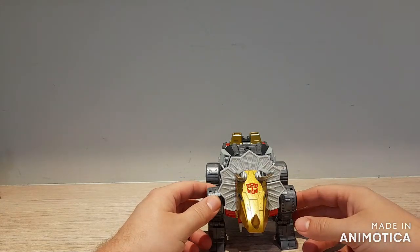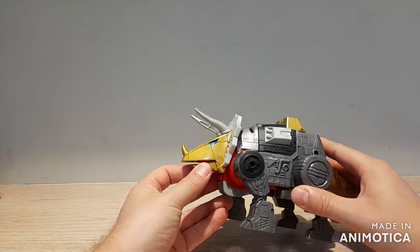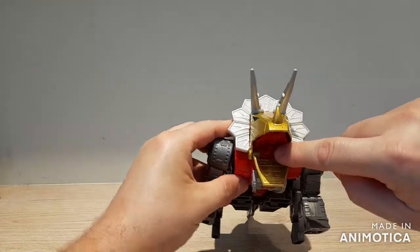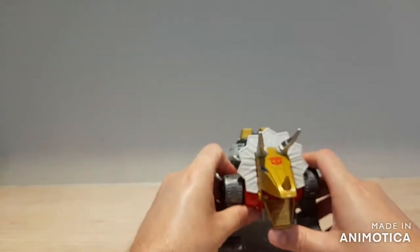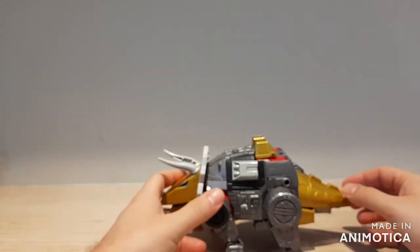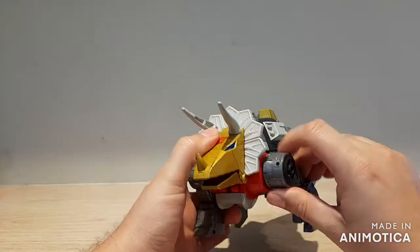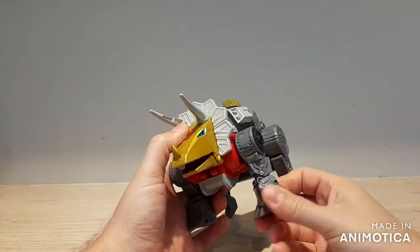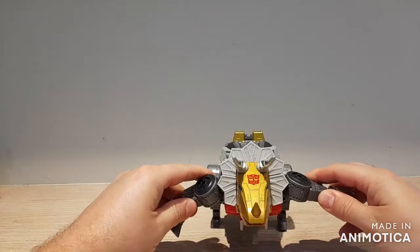It would have been nice if the frill and horns had been painted silver, but the color of the plastic isn't too terrible. For articulation in dinosaur mode, his mouth can open and close — there's a peg in there that you can attach blast effects to. The front dinosaur legs can move forwards and back, and since they're the arms in robot mode, you get a swivel, a hinge, and they can move outwards.